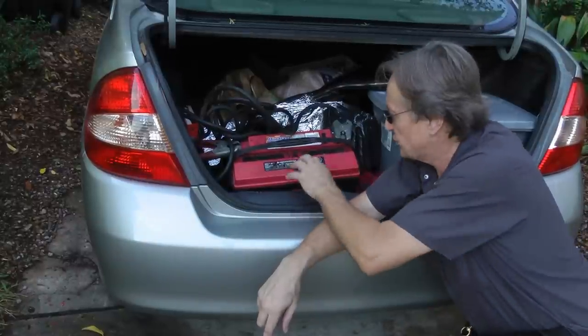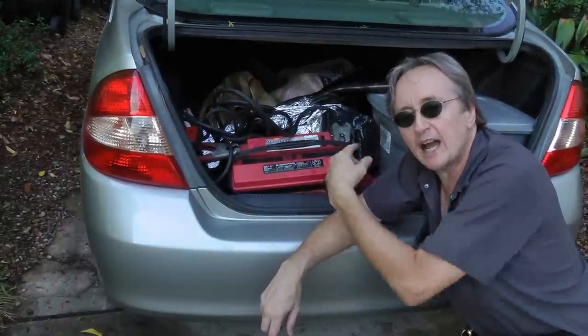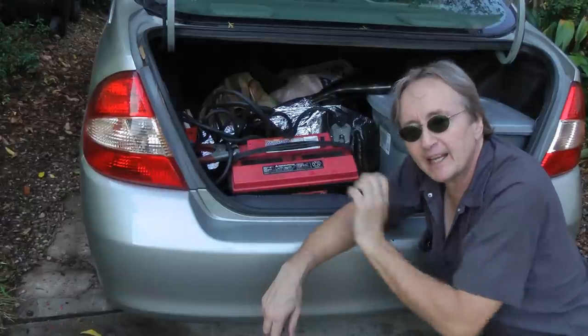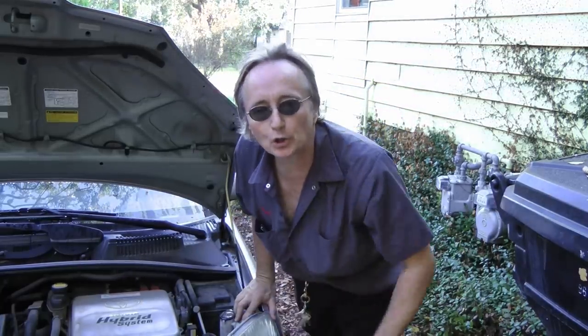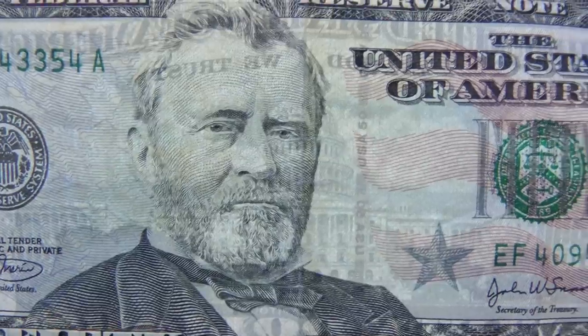Unless you want to keep buying giant batteries and recharging them to drive the car, you have to fix it to make it a drivable machine. So if you're thinking about going green and buying an older used hybrid car, you might think twice before all your green goes away fixing it.